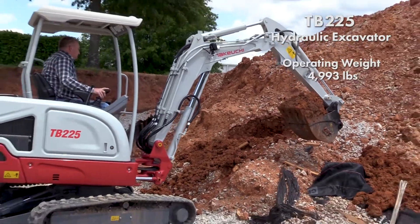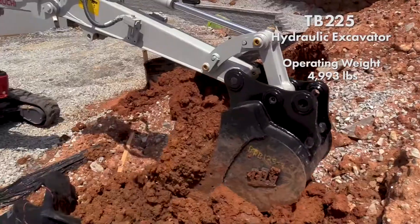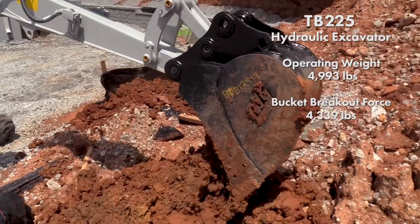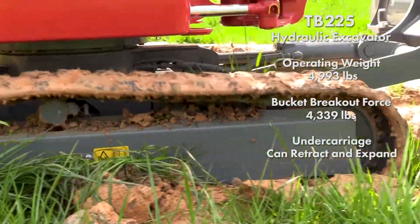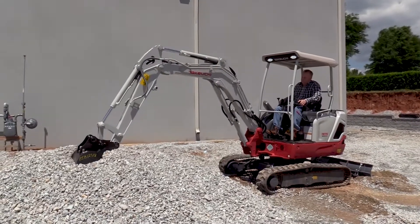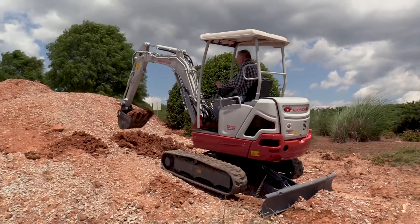With an operating weight of 4,993 pounds, a bucket breakout force of 4,339 pounds, and a retractable undercarriage, the TB-225 is a very capable and versatile machine for a wide range of applications with limited access.